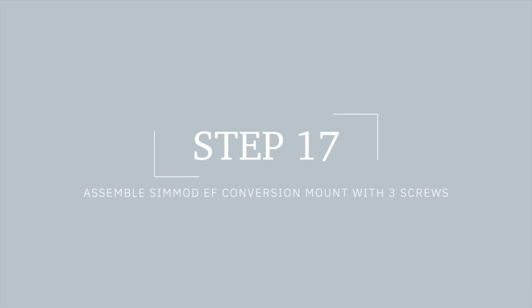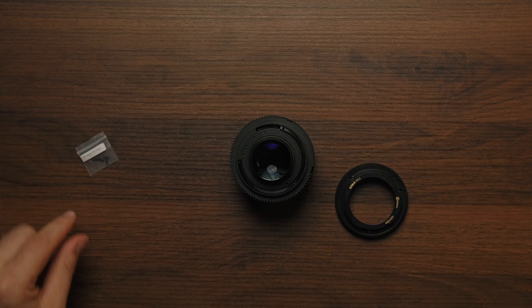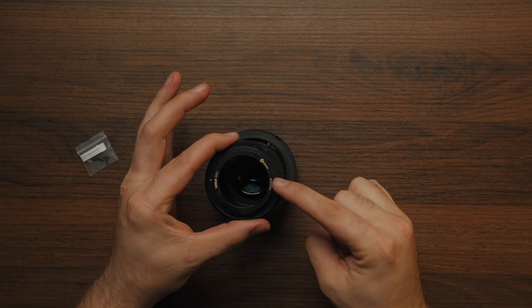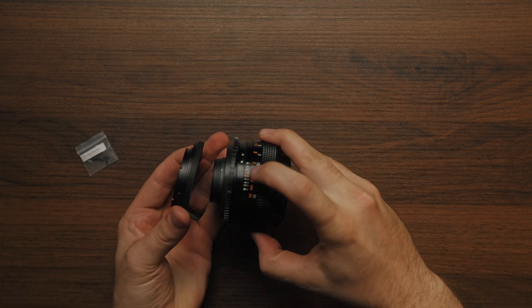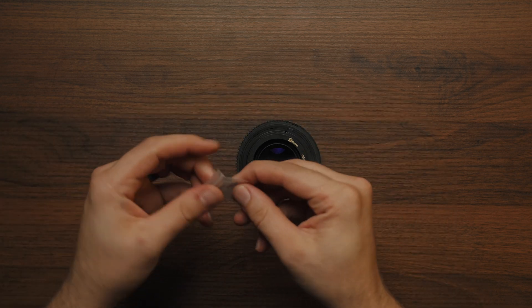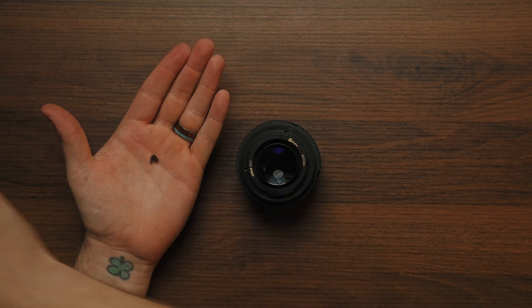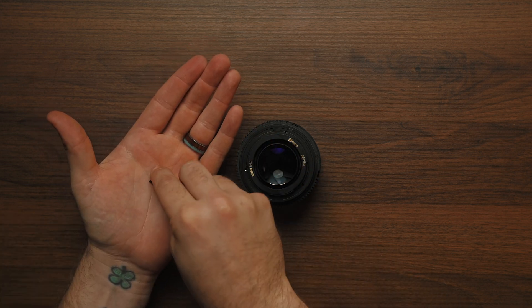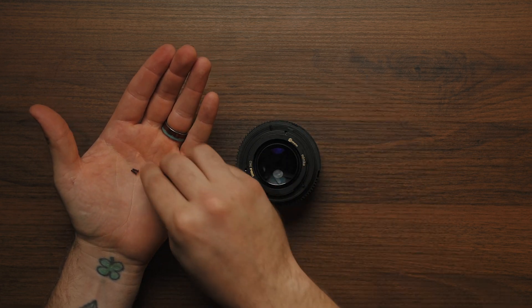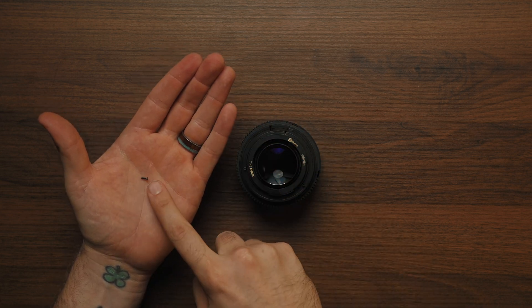We've reached the end. Now let's assemble the SIMMOD EF conversion mount.